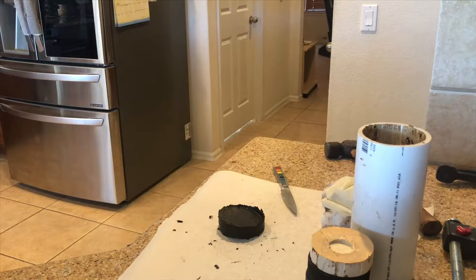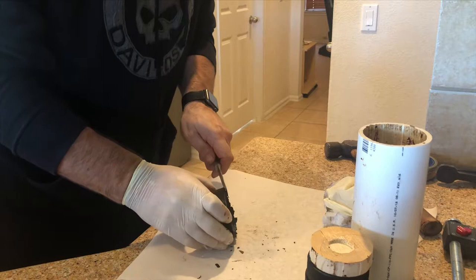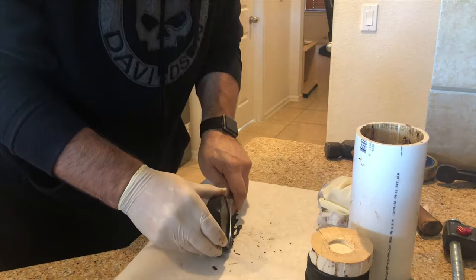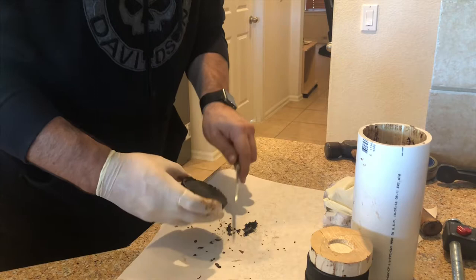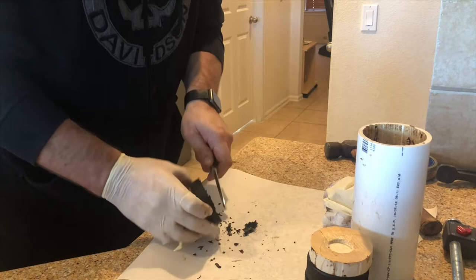I thought at this point it'd probably be a good idea to put it in some kind of a container, and I had an old tin that I had another aromatic in. But before I did that, I thought, let's cut off the edges. I mean, I've waited two weeks - I might as well give something a try. And it was pretty goopy, but believe it or not, it smoked pretty good.